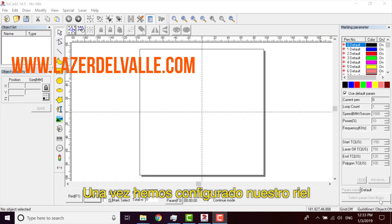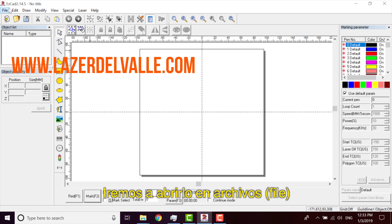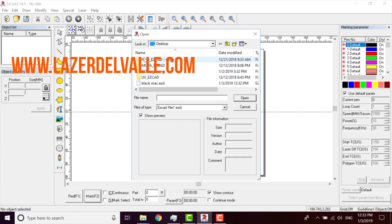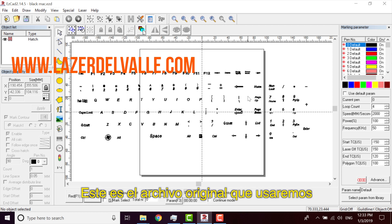After we have set up the Rails, I'm going to open the file of this keyboard that I already made. I come here to File, and we can open it. I have this saved, so I open it. This is the original file that we are going to use.